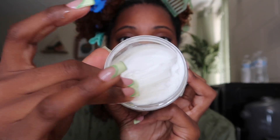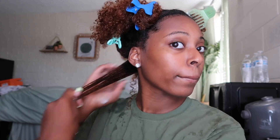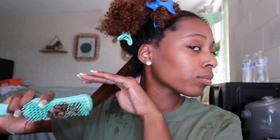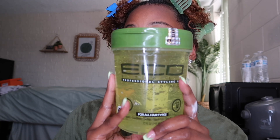Then I go in with the Mango Moisturizing Cream from my hair care line, Mane Nutrients — make sure you shop my line and use the code CEO for money off your purchase. You're going to thoroughly apply this product into your hair and then start to detangle it just like this, making sure the product is evenly distributed.